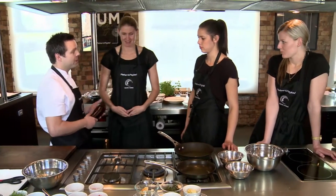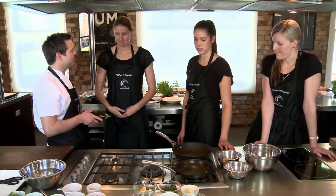Here we are in the Fisher & Paykel kitchen. We're going to do roasted snapper with capers, pistachio nuts and baba ghanoush.